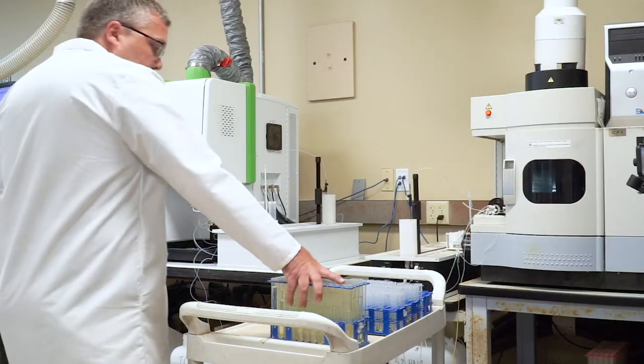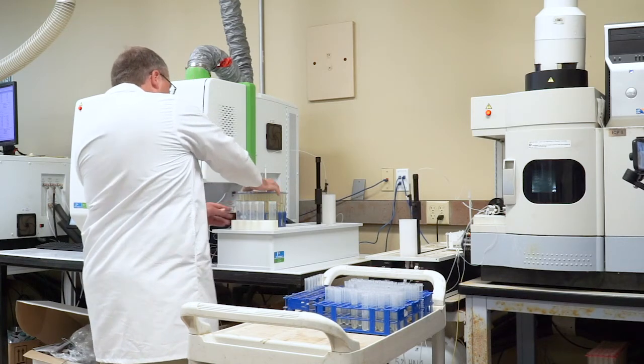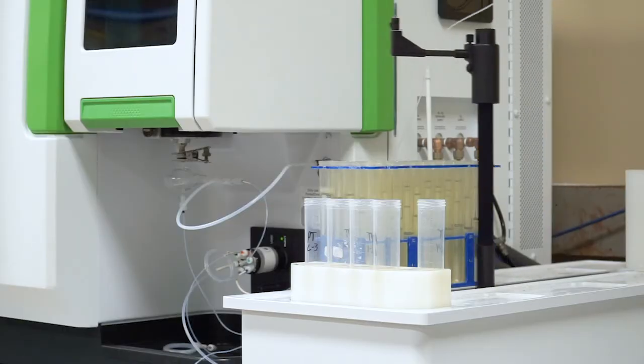These investments will continue, allowing us to deliver timely and accurate data to our clients for years to come. To learn more about plant tissue analysis, visit our website or contact your nearest Waypoint lab.